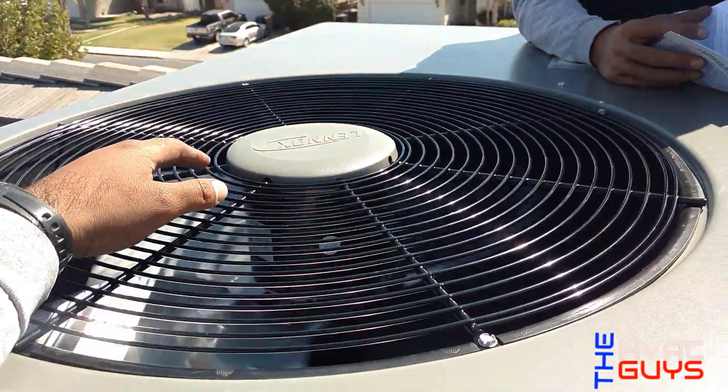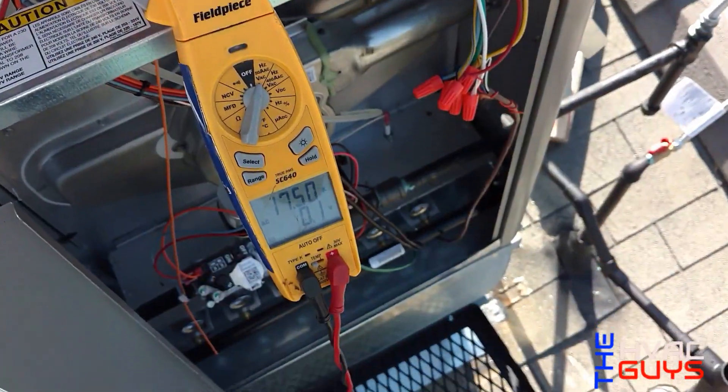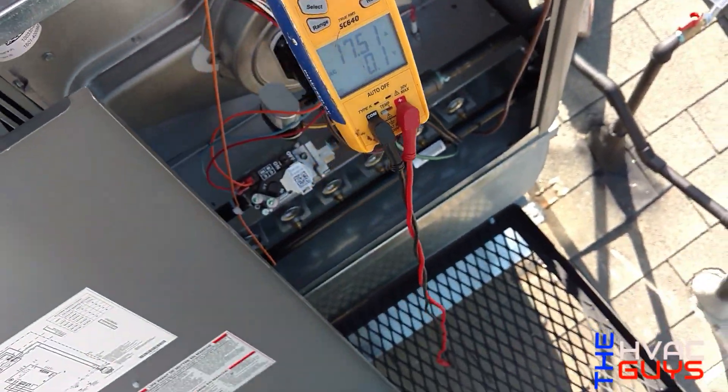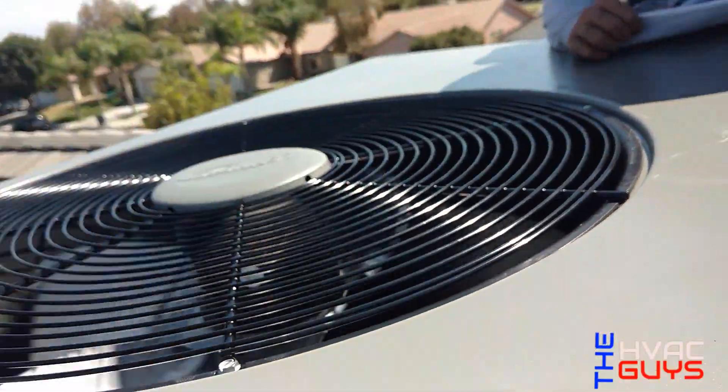At second stage we're at 17 amps, so it went up 7 amps. On first stage it runs 10 amps total. Let me check how much the compressor is pulling specifically.